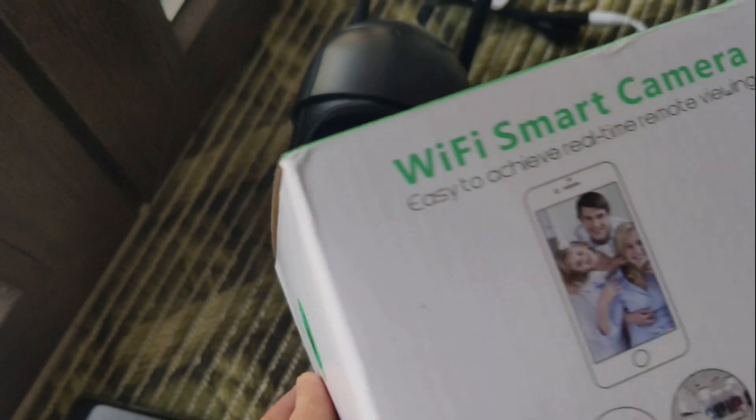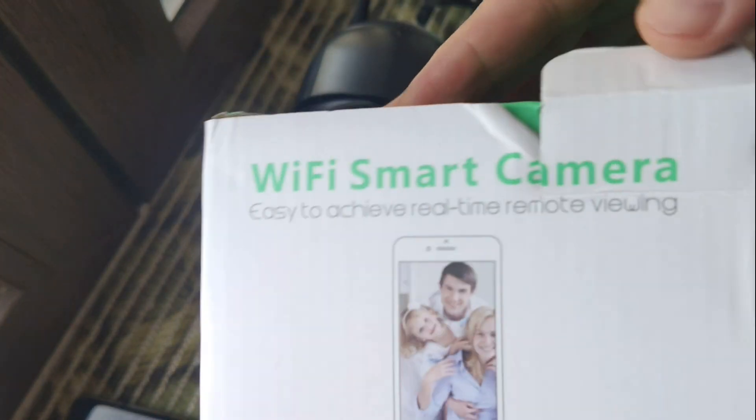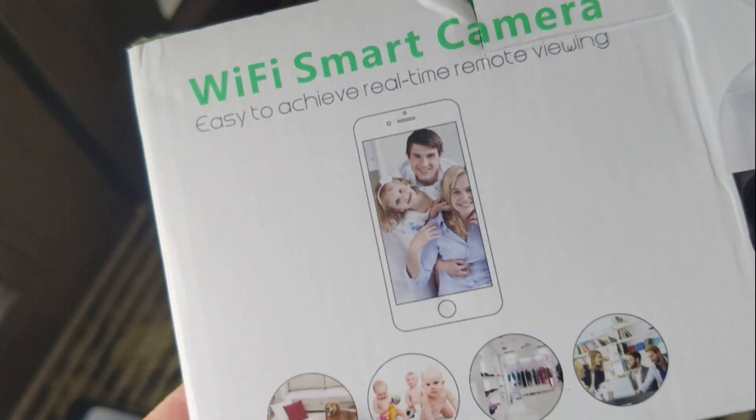Hello my friends, today we'll talk about this Wi-Fi smart camera, Wi-Fi IP camera, PTZ.